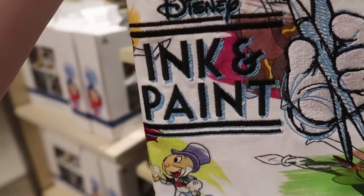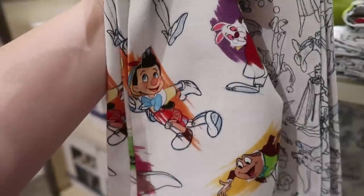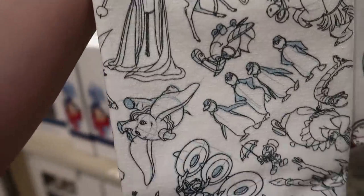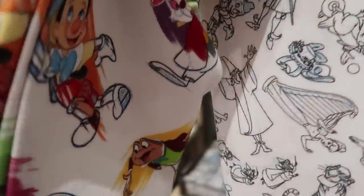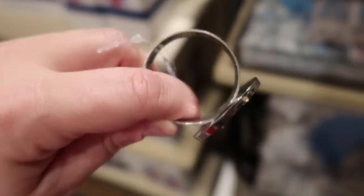They also have a set of two tea towels. The ink and paint words and paintbrushes with Mickey's hand are embroidered; the rest is screen-printed. One towel is colored and the other is black and blue and white, representing the original blue sketches outlined in black. The set is $19.99.